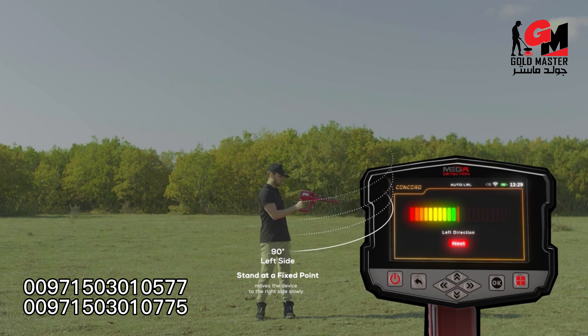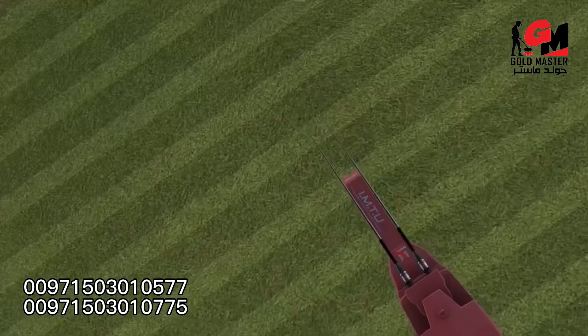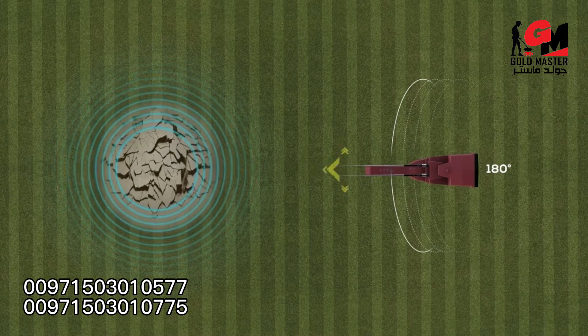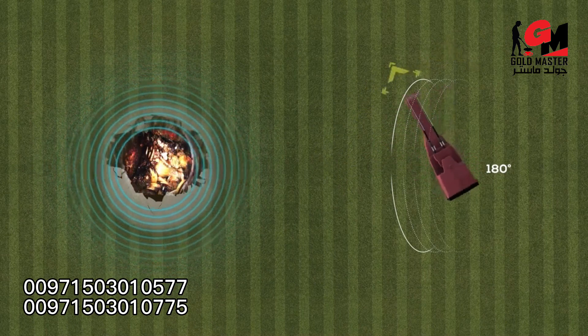When reaching the far left, the user begins to return at the same speed from the far left back to the center, without moving from their place — only moving the device according to the indicators on the screen.